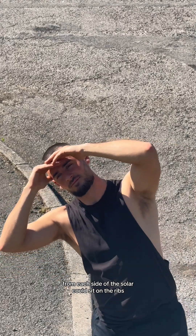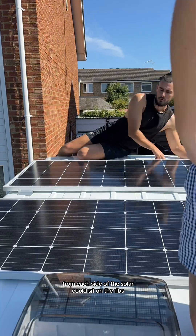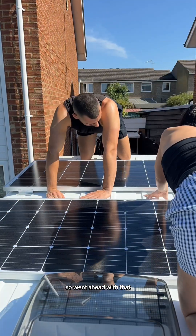We realised that only three of the four screws from each side of the solar could sit on the ribs, but figured this would be enough support so went ahead with that.